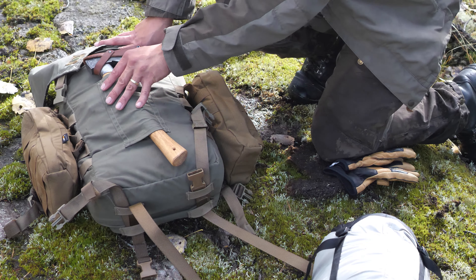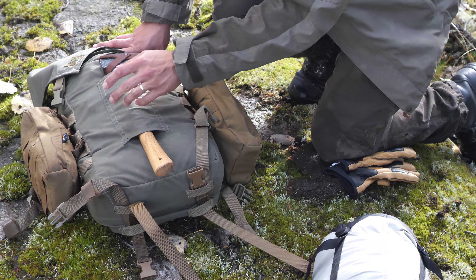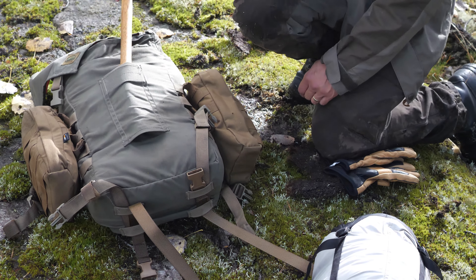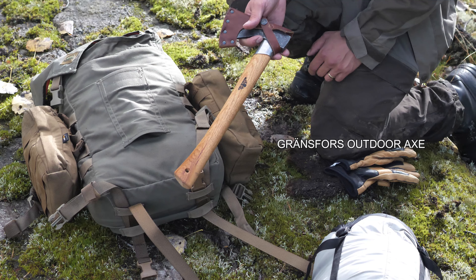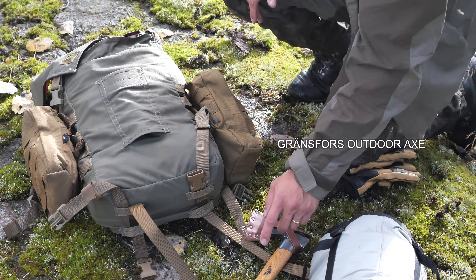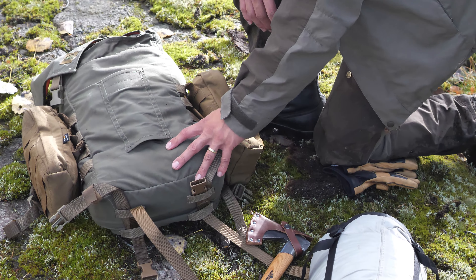There's a very solid pouch here for the axe. In this case I have the small axe from Gransfors Bruks. I've had this for about four years now.